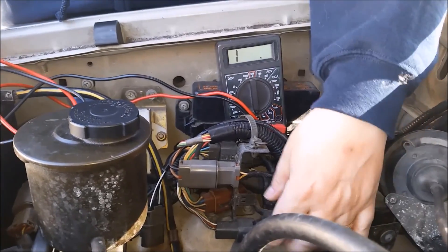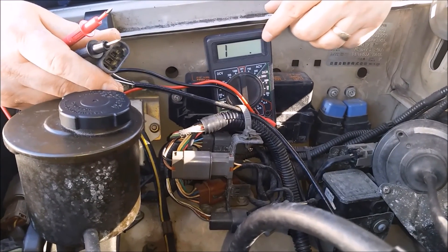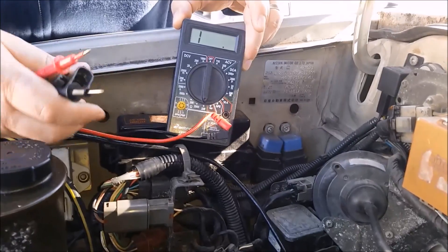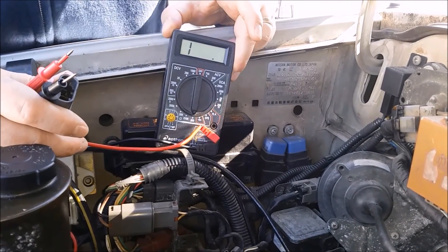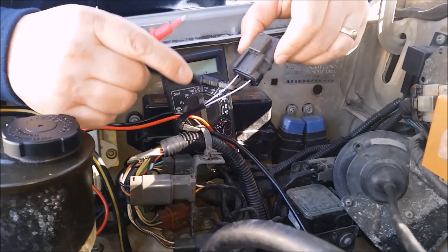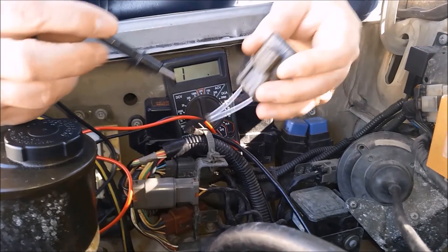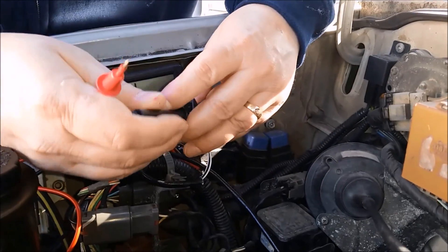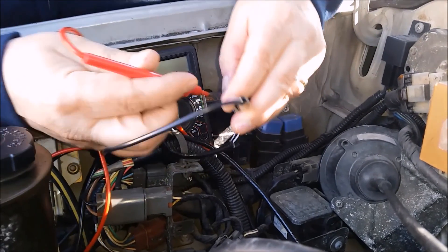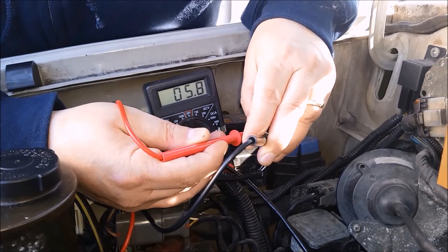We're going to show you how to measure this O2 sensor with an ohm meter. Put it on the 200 range — this is a Radio Shack meter, about $19, you can pick them up at Harbor Freight. What we're looking for is the two wires that are the same color; those are the wires that go to the heater. The '95 Pathfinder has a heated element. Put one lead on one side of the white wire and the other lead on the other, and it should read about six ohms. Six ohms tells you the heater portion is good.